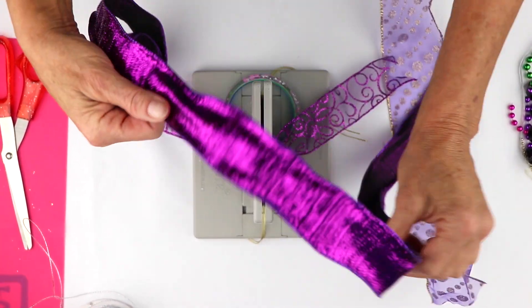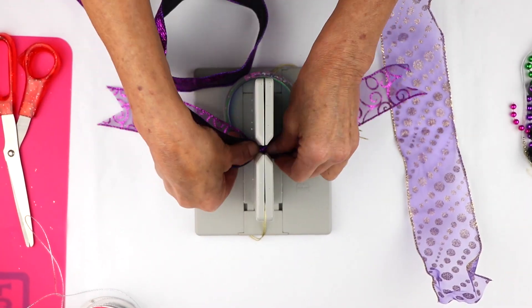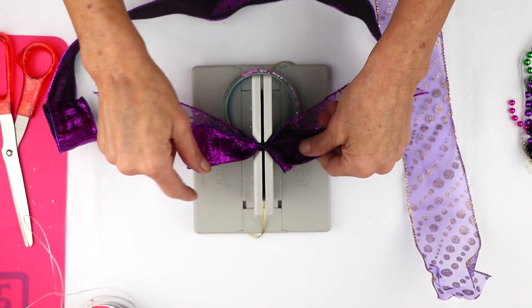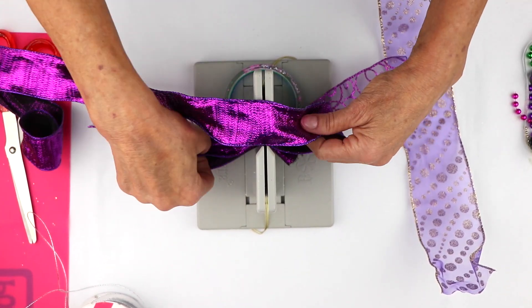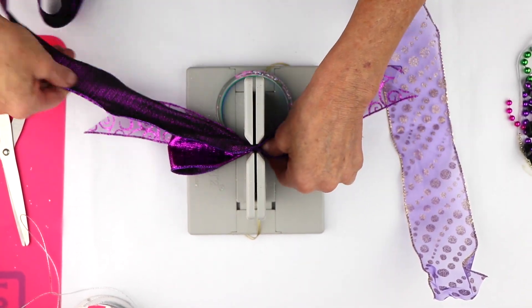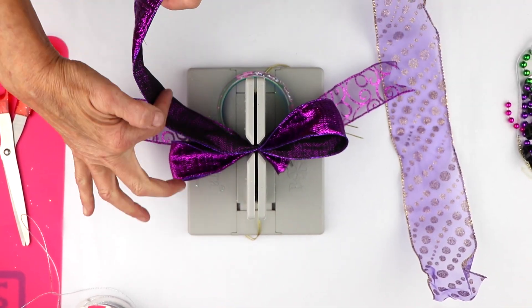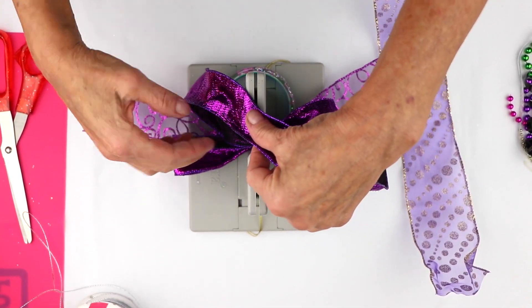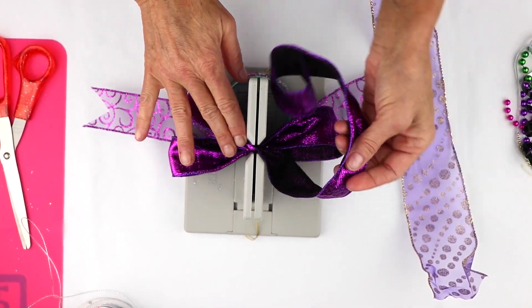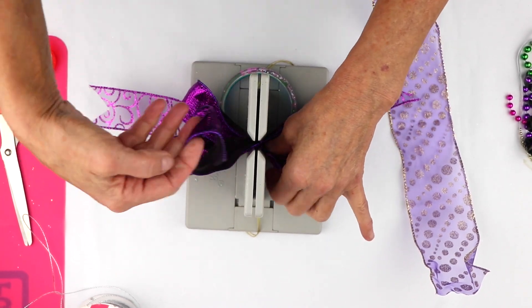Now we're going to take this other pretty ribbon, and all I'm going to do is twist and fold it back, and twist. It doesn't really matter — you can make your loops as big or as small as you want. I'm just making them a little bigger than the Bowdabra. Twist so that you always have the wrong side of your ribbon on the inside. I'm sort of shaping it as I go, so that way when I'm done, it's much easier.